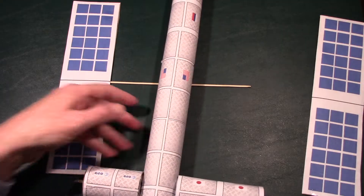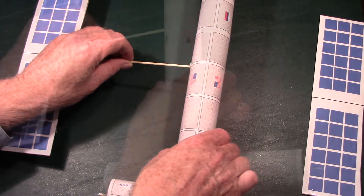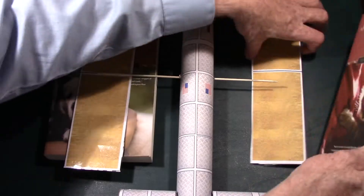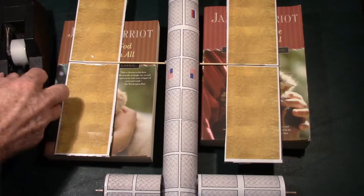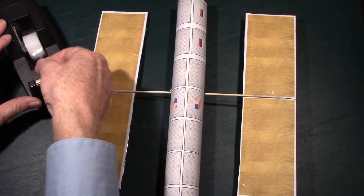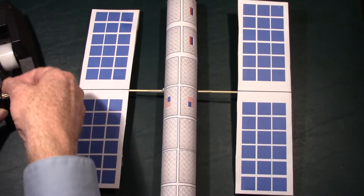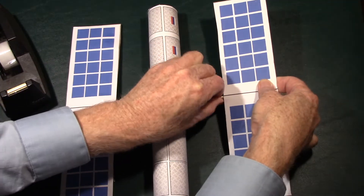Slide the wooden skewer through the hole in the middle of the long section of the space station — slide it all the way through. Now we're going to tape the other solar panel on. Since one side sits a little higher than the other, get two books of about the same height, lay them under both solar panels, and attach the wooden skewer to the other solar panel with tape. Once centered, put scotch tape around both sides of the central part of the space station on the stick to keep it from sliding. Then rotate the solar panels and put a piece of tape connecting each solar panel to the stick on both sides for stability.